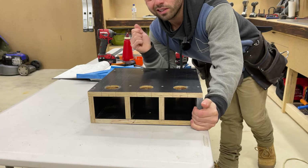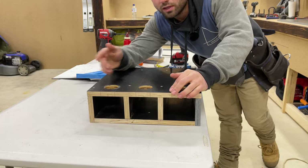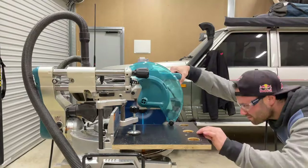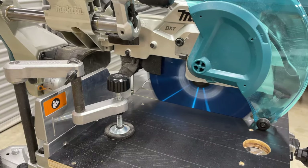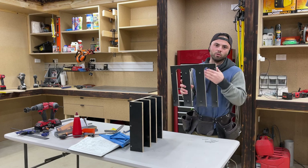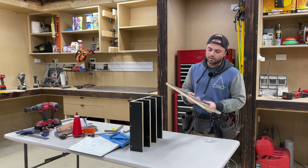Might need some new hole saws because they're blunt, but they've done the job. Now I'll unscrew this, get it over to the miter saw, cut the slots in, and we're good to go. There we go — job done. I'll clean up all the edges where the blade couldn't get all the way, then run the router around all that to get the edge I want, screw it back on, and she's ready to roll.